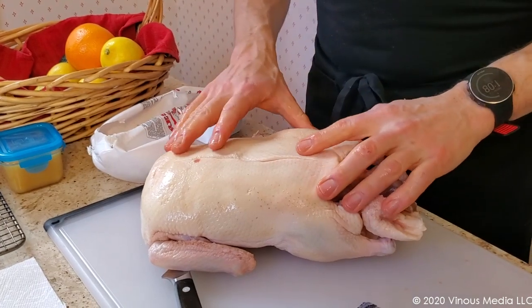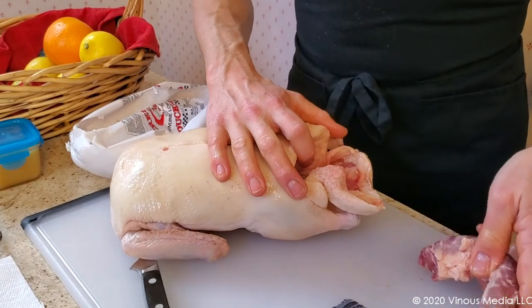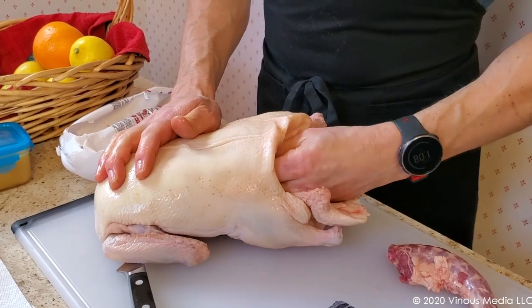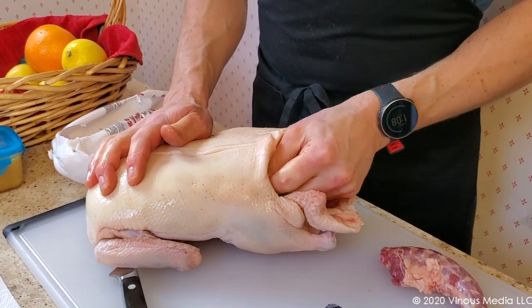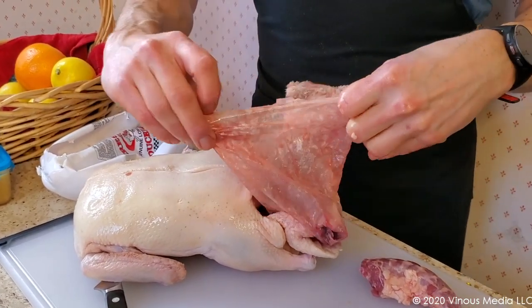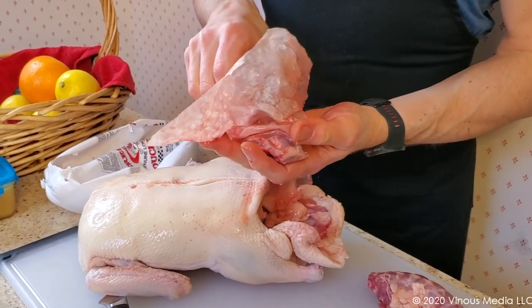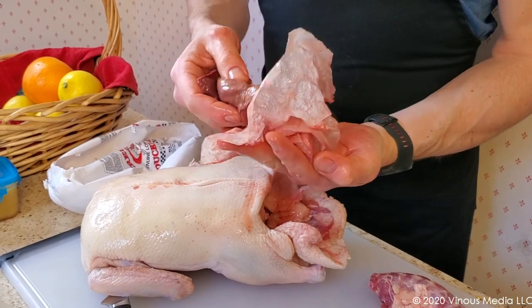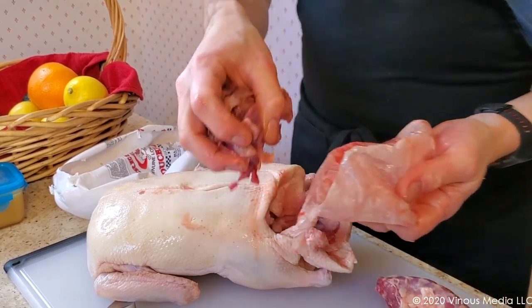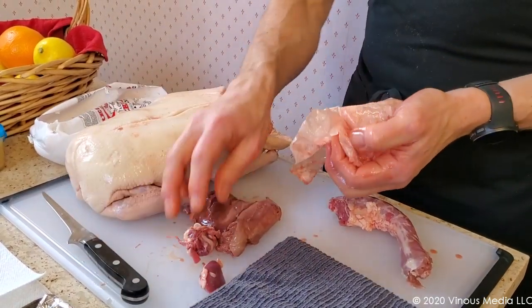We're not going to make any marks on the flesh today. I will remove the neck from the inside — this is great for stock, so don't discard it. Also inside the bird we will find other organs: heart, kidneys, liver. All of these should be kept, especially the liver. All of these items can be cooked up separately and they're extremely healthy for you, so definitely make sure you save those.